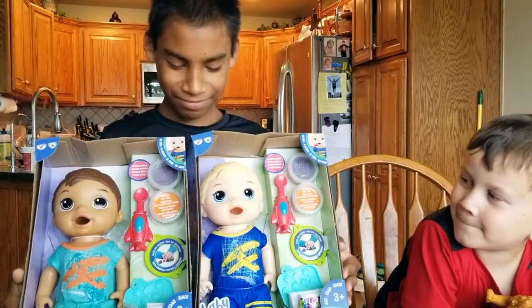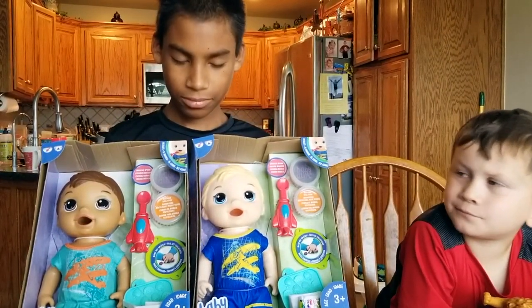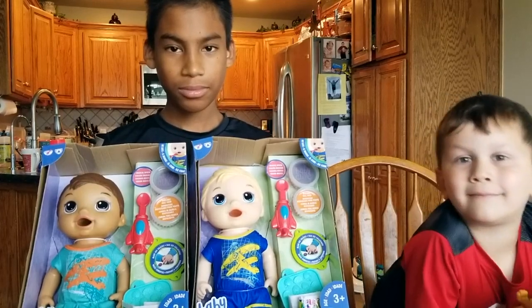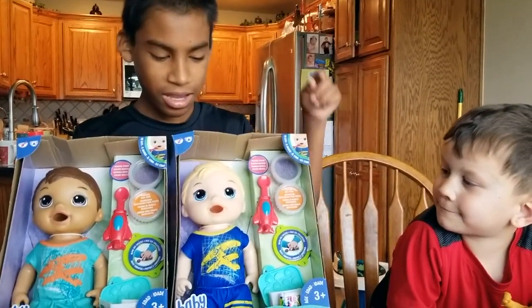We've got two of the boy Super Snack — Snack and Luke. Isaac has a little brother named Luke, a real little brother. But this is Snack and Luke, Baby Alive boy. And we're going to open whichever one you want to open today, so let us know.